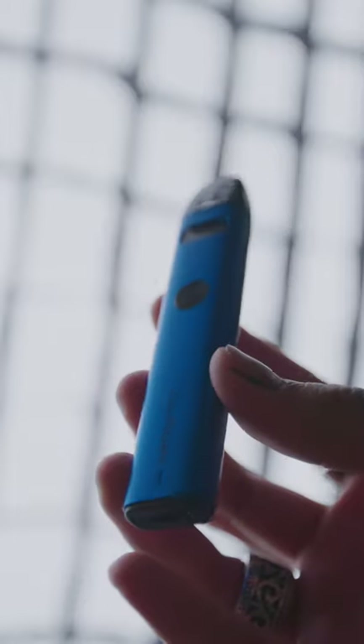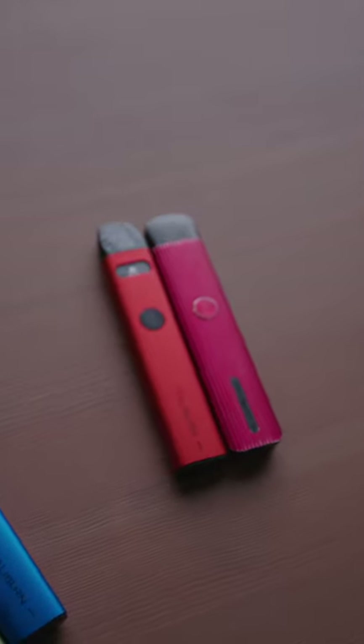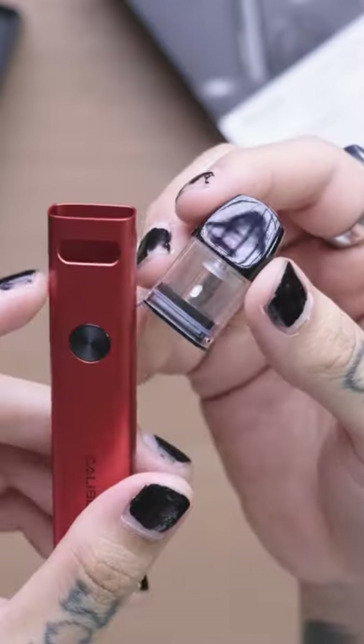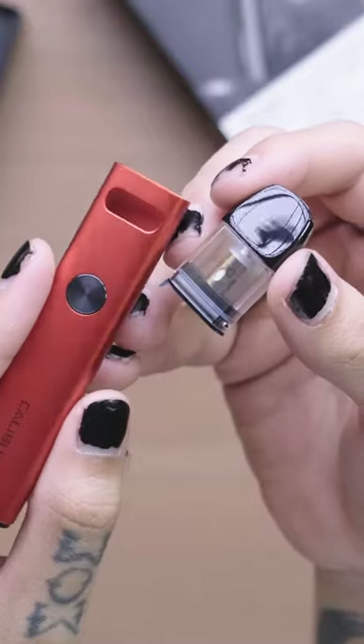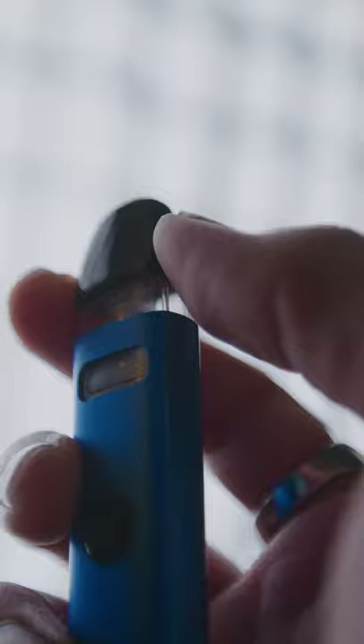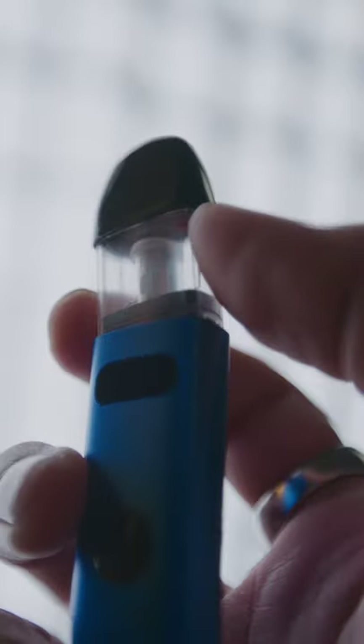Design-wise, it has a far more sleek and modern look compared to the previous Caliburn G, while keeping dimensions tight. Inside, you have a 520mAh battery powering the new 0.9ohm pods, and no, these are not cross-compatible with the previous Caliburns. I'm a big fan of the added juice window so you can see your liquid levels without having to remove the pod.